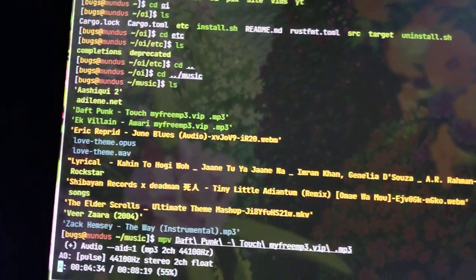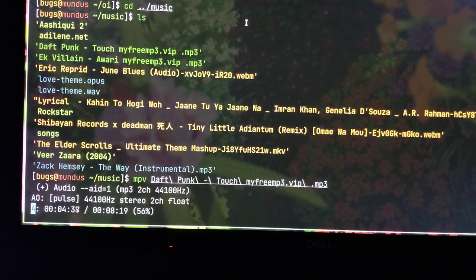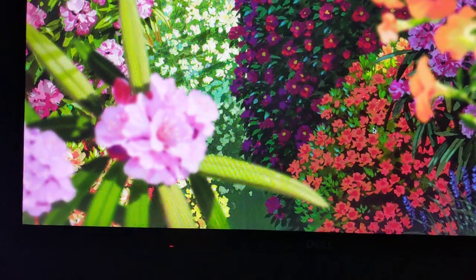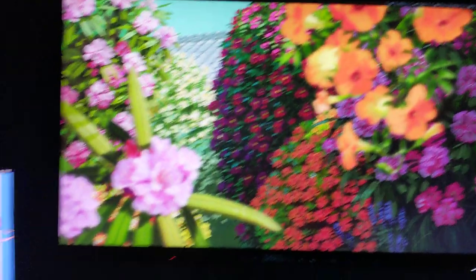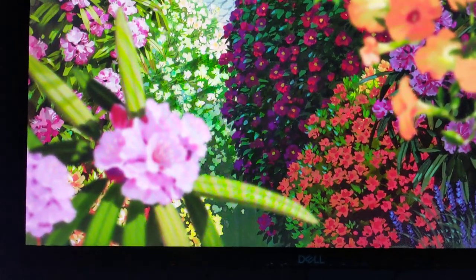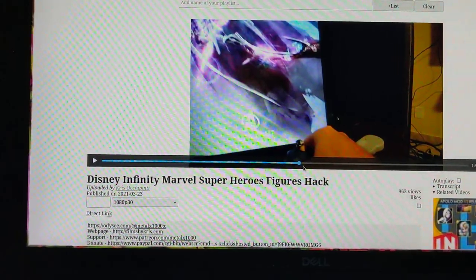All right, is the camera on? Okay, let me stop the music. Look at these flowers guys, it's so beautiful, it's setting my mood. So this is going to be a really nice video after a long time. Mostly I make a lot of crappy videos but this is going to be something really creative.